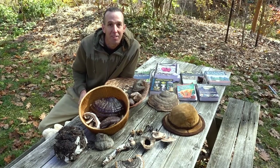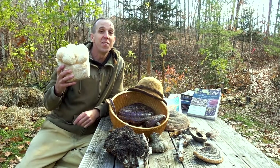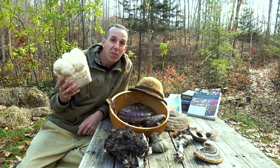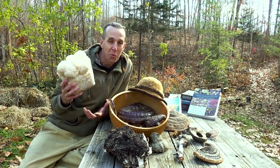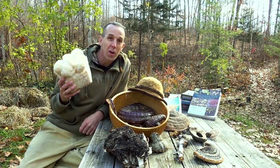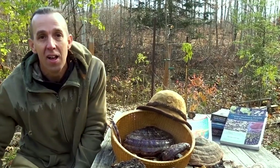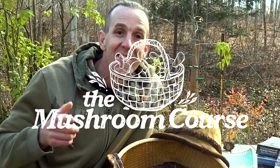And on top of that we're going to help you save a ton of money at the grocery store. This here is a mushroom growing kit growing lion's mane mushrooms. We paid about $30 for this kit and it might grow you $30 worth of mushrooms. But inside the course we're going to teach you how to turn this $30 kit into hundreds if not thousands of dollars of mushrooms. So if you're ready to get serious about your self-reliance and your food security, join us inside the course.